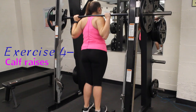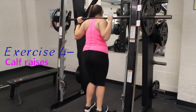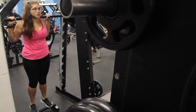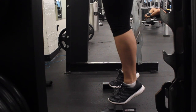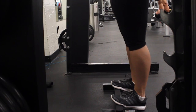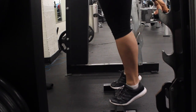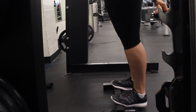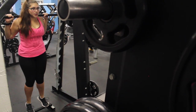Exercise four, calf raises. I do this on the Smith machine. You can either use one of the bars I'm standing on, or you can take a plate and do the exact same thing. It works just as well and gives you the range of motion you need to extend. I like to do 30 reps of these and make sure that I pause at the top a little bit.